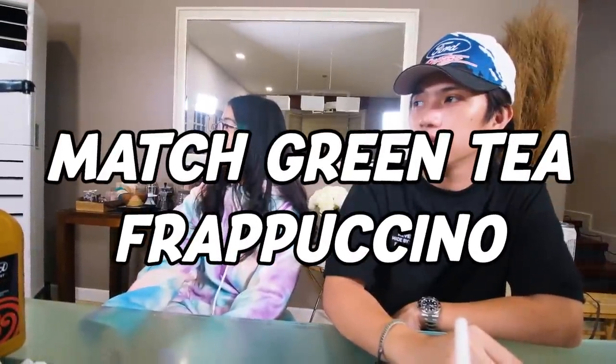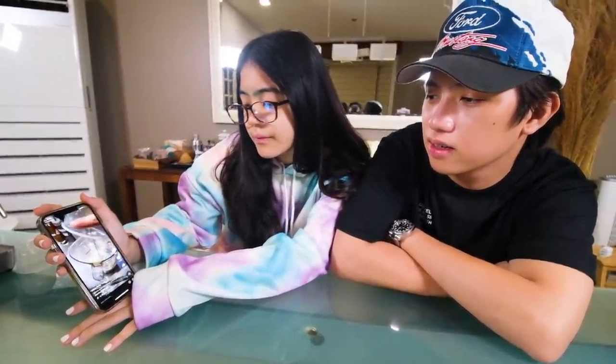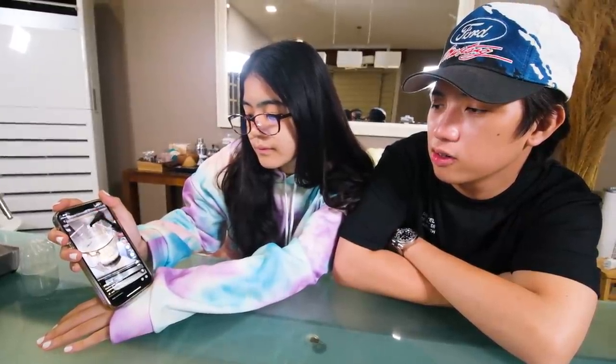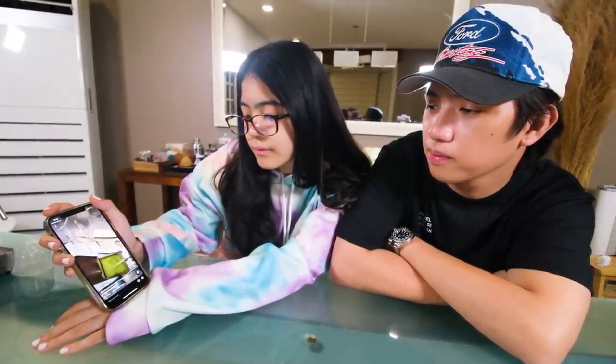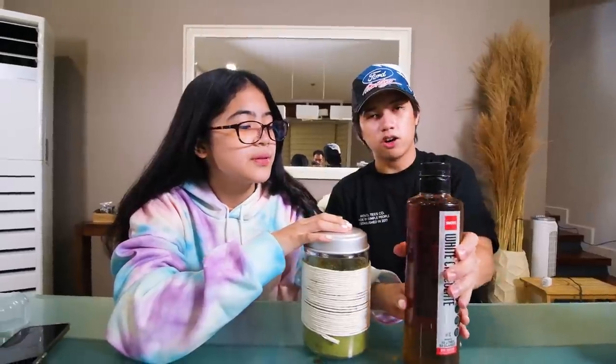Next! The Matcha Green Tea Frappuccino. This is how it looks like — another Starbucks-style drink. Now let's make it! For this drink we will need: matcha powder, white chocolate syrup, light syrup, and cream.